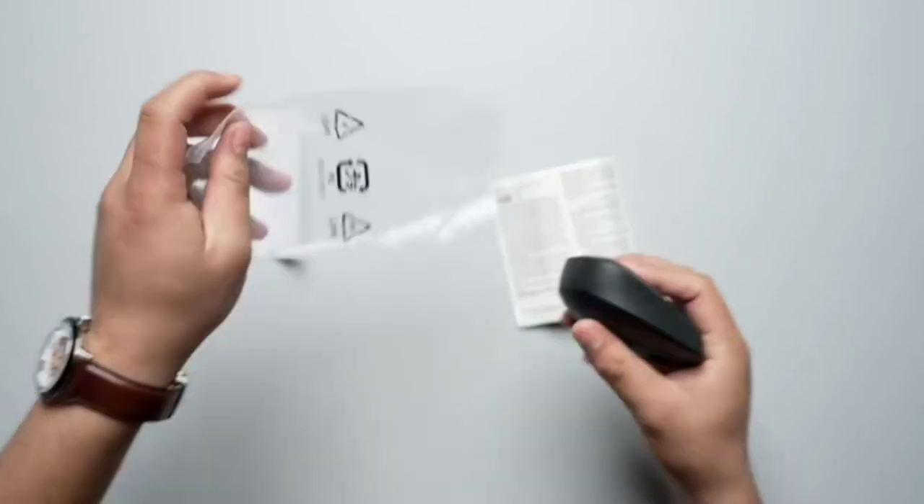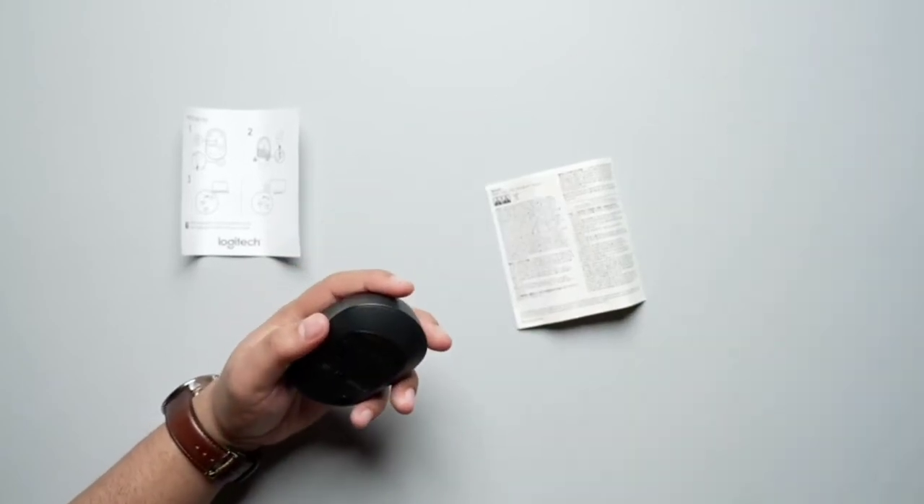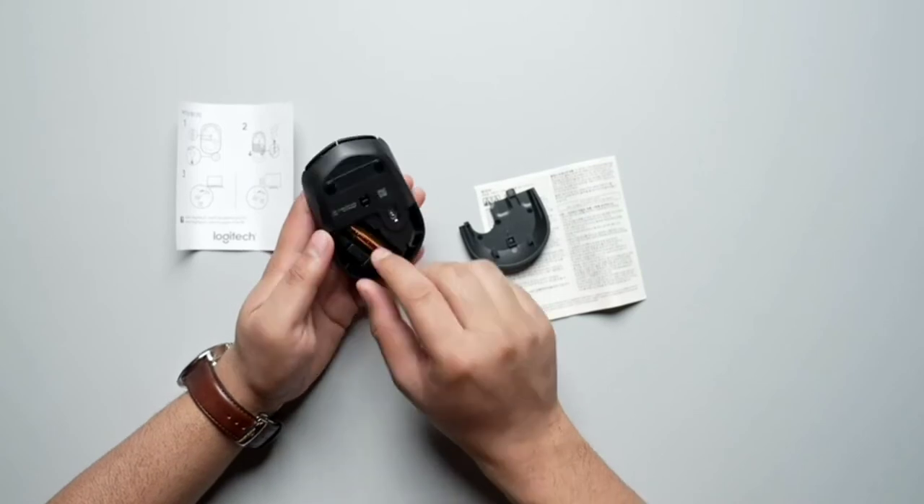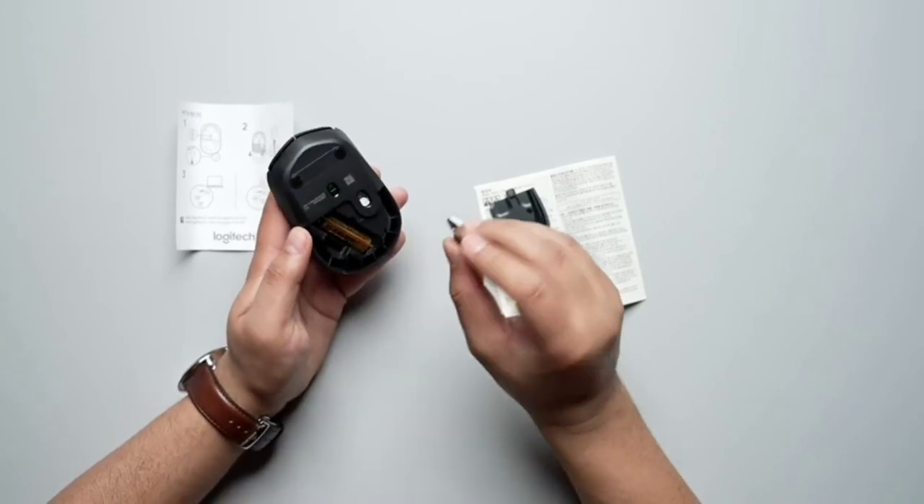There's our main unit right over here. As you can see, there's our battery and there's our USB connector.